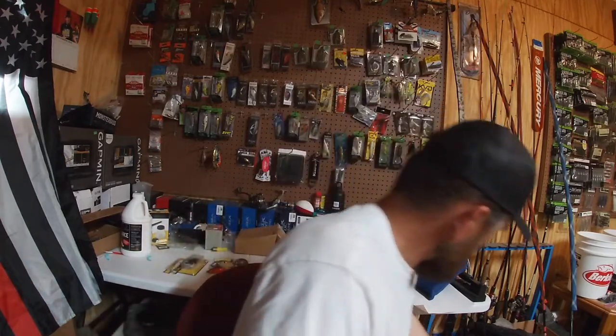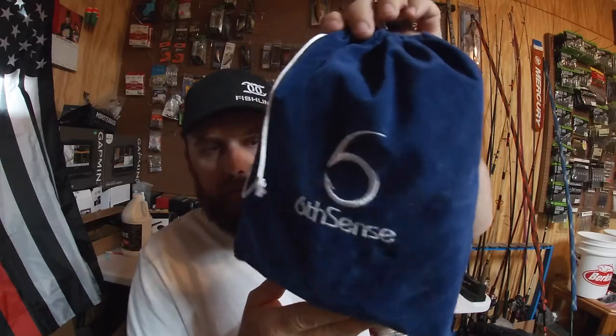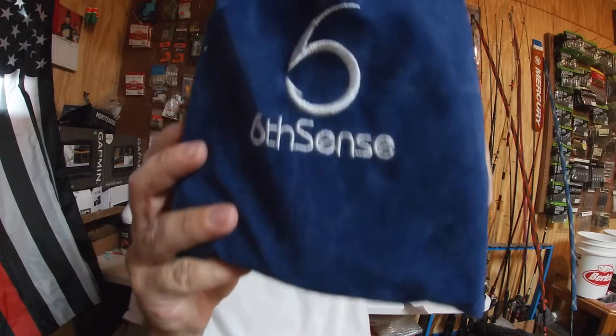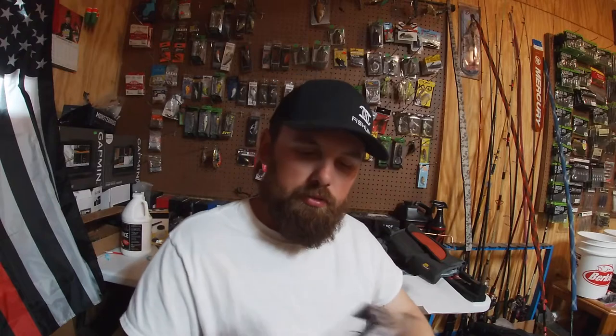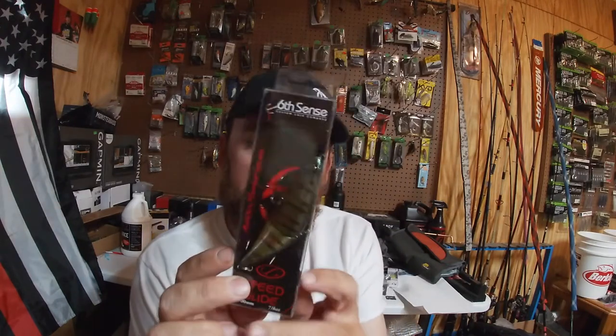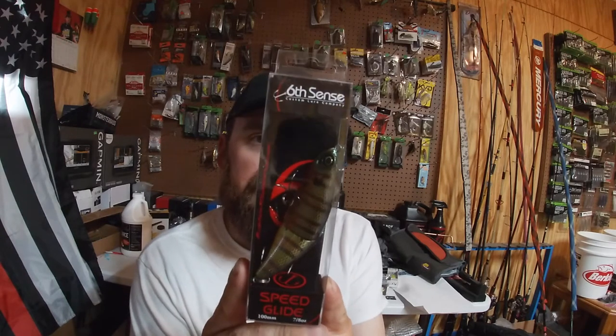Moving on, we're gonna go ahead and get into this one — blue bag, white writing, Six Cent Sack, month of April. First bait is the Speed Glide in Bluegill Fire. I have never fished a Speed Glide yet, so this should be pretty fun.